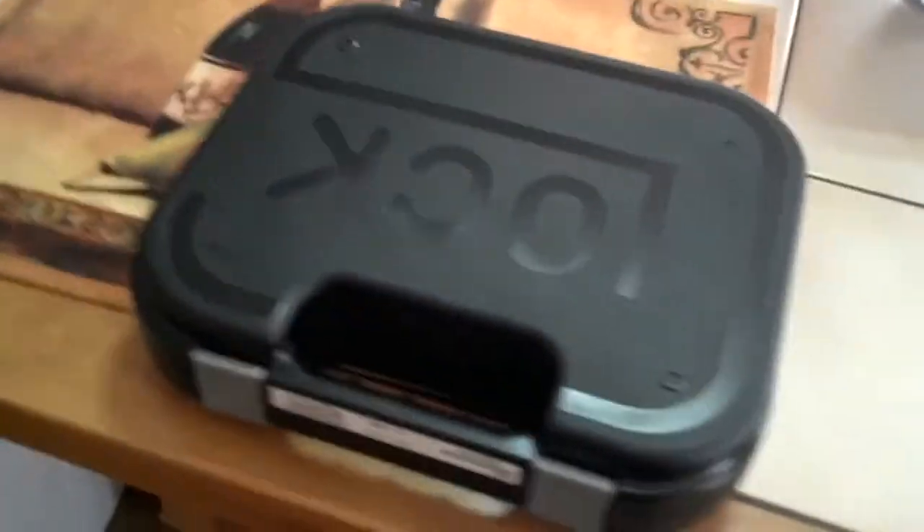Hey guys, just picked up my new Glock 30 from Heritage Gun & Coin. Let's take a look.